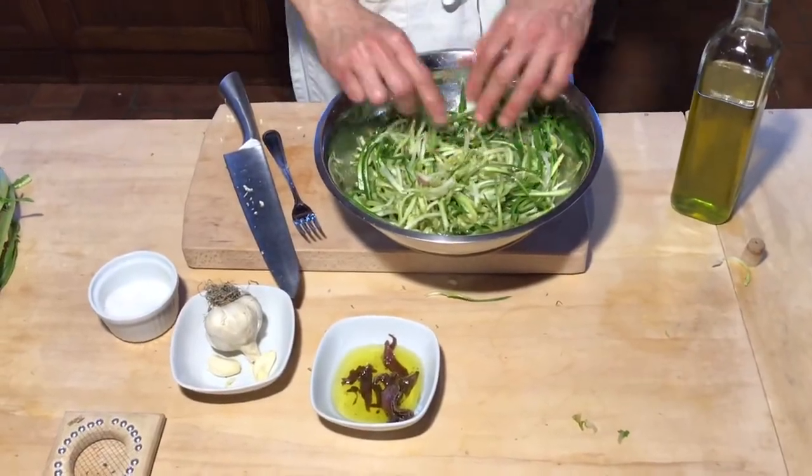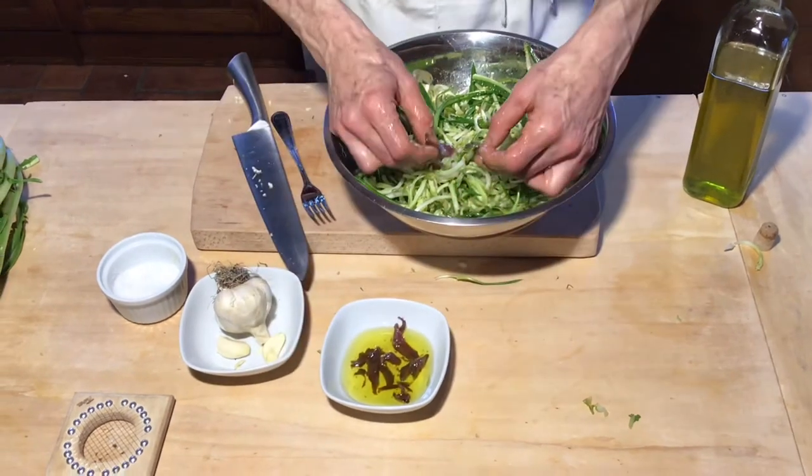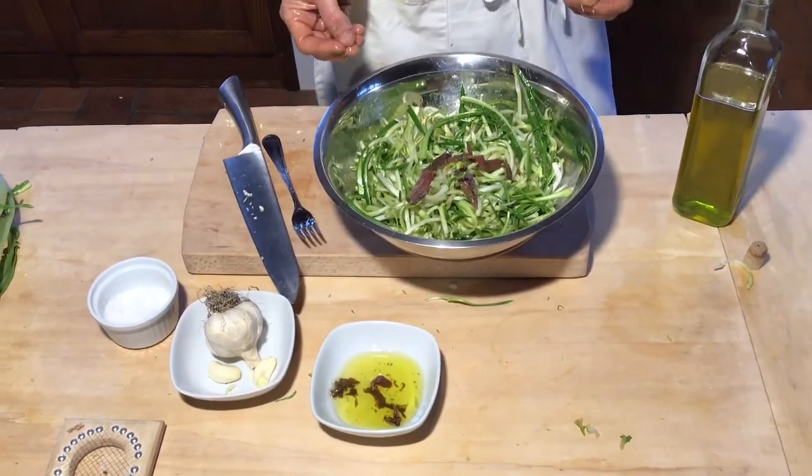Our puntarelle are ready. Now I put some anchovies on top so you know what's inside. And there we go.